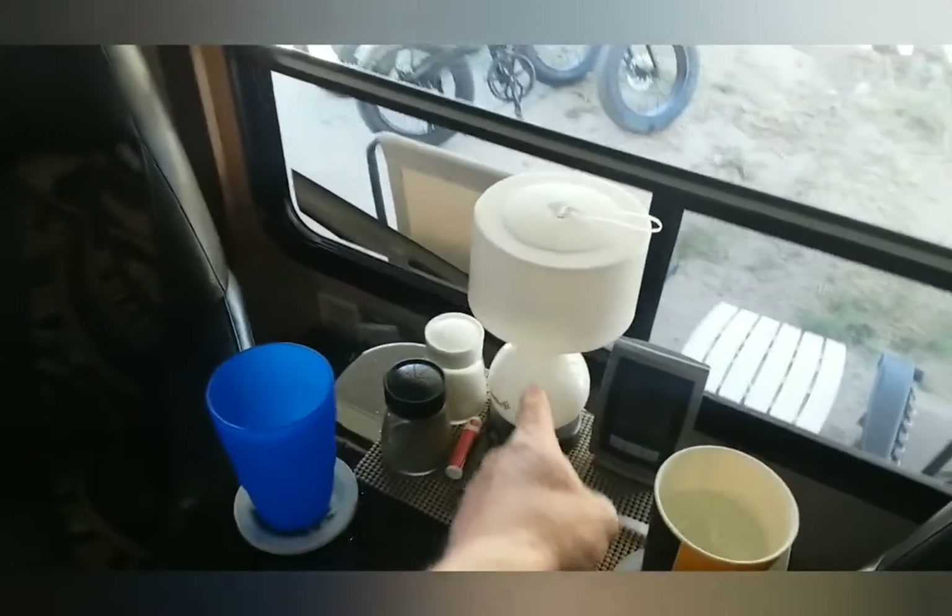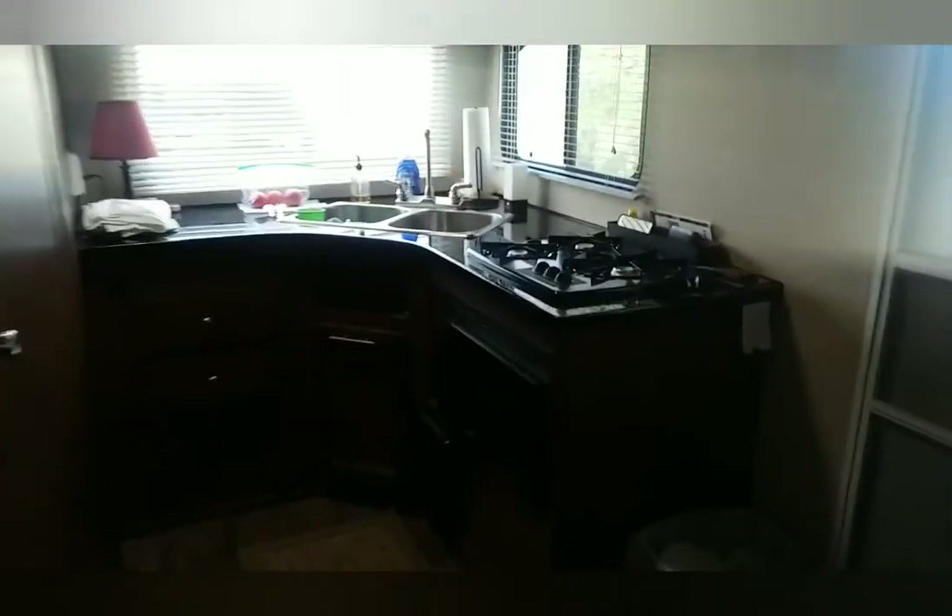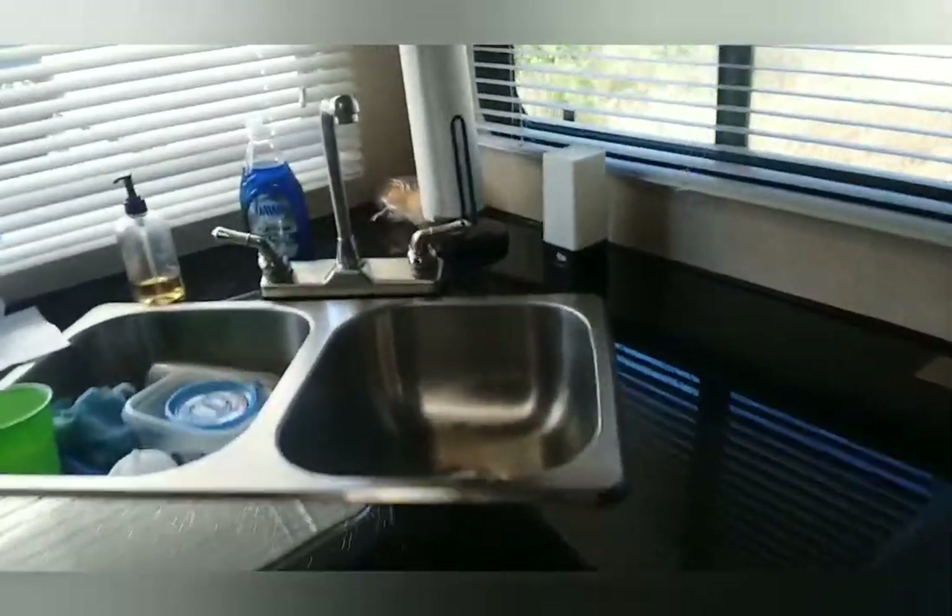We use these little battery lamps when we're out camping in the forest — these work really good. I got these at Walmart several years ago. There's another one up front that's motion-activated, so if you get up in the middle of the night to go to the bathroom, this will come on.